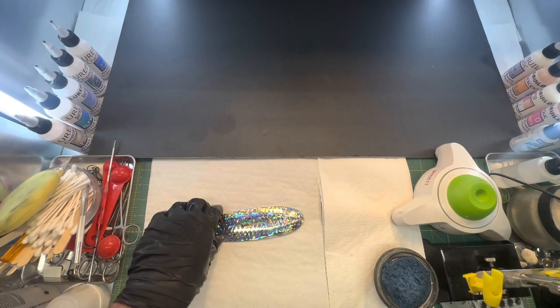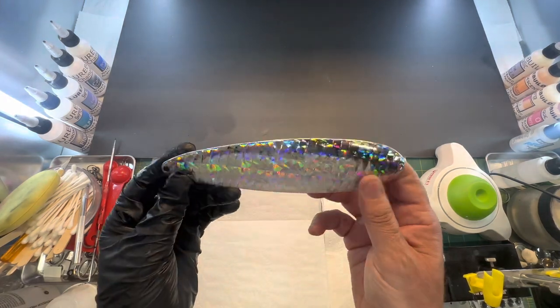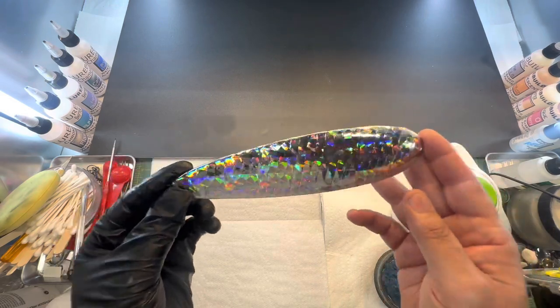Alright, we are back in the booth and we're going to do something a little different than normal. We're going to be painting this Ben Parker 8-inch spoon in a shad pattern, so stay tuned.